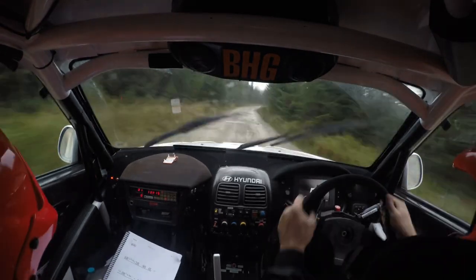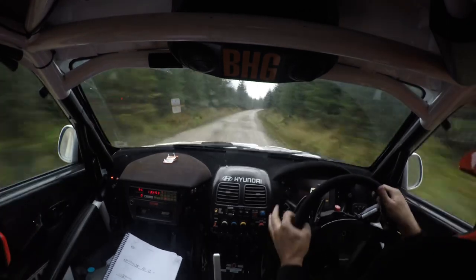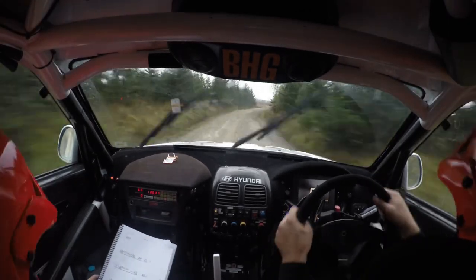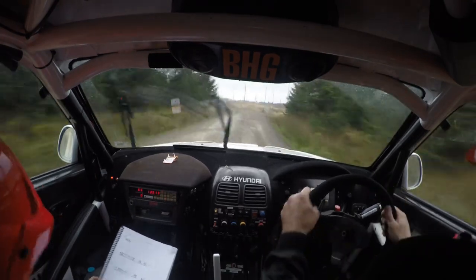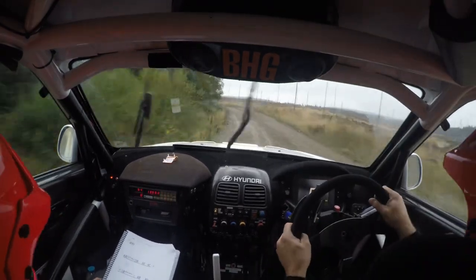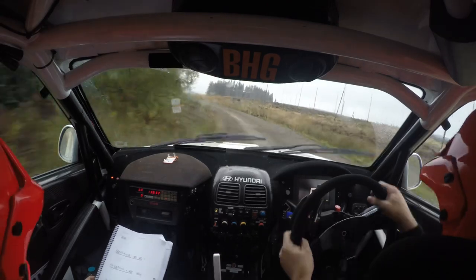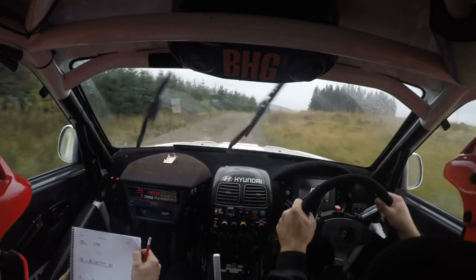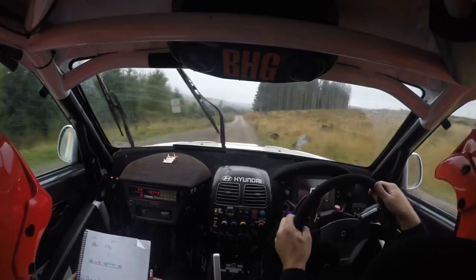And very long two right, 60, two right into caution, long two, two left tightens five, and long two right, long two right, long two right long two left, and long two right nips, over crest.